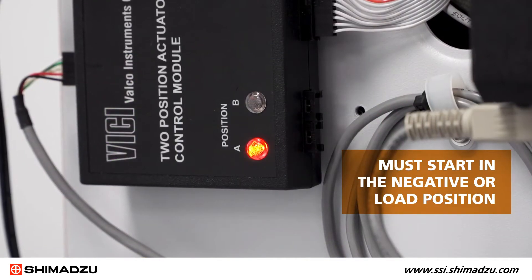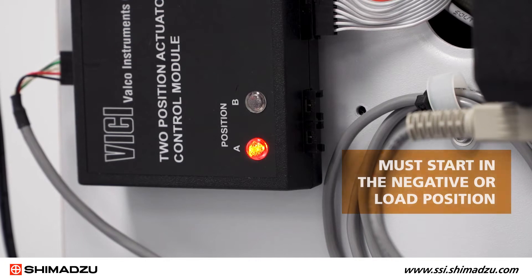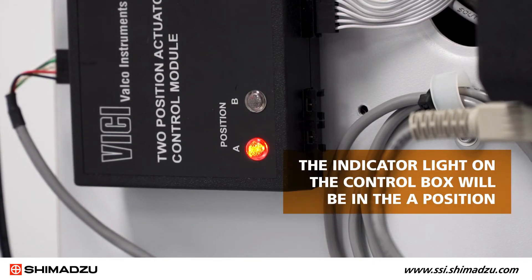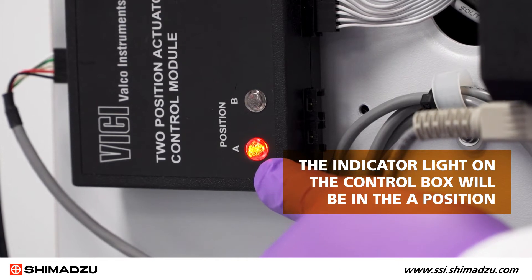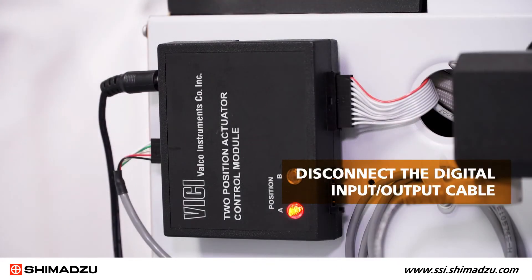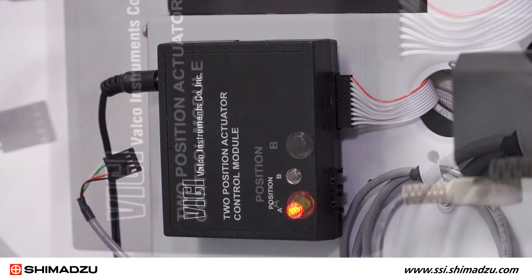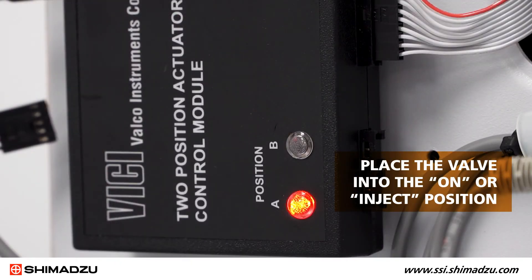To teach the valve, it must start in the negative or load position. When the valve is in the negative or load position, the indicator light on the control box will be in the A position. Disconnect the digital input-output cable between the actuator and the control module. Place the valve into the on or inject position.